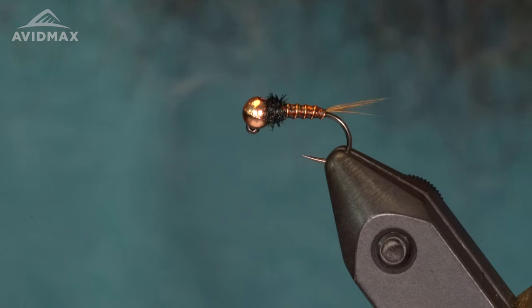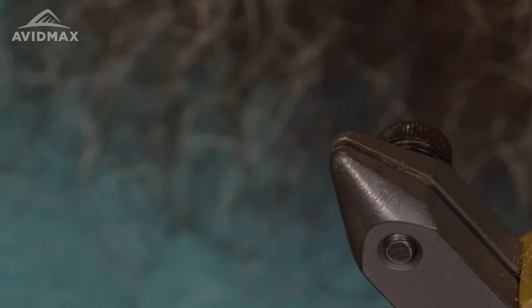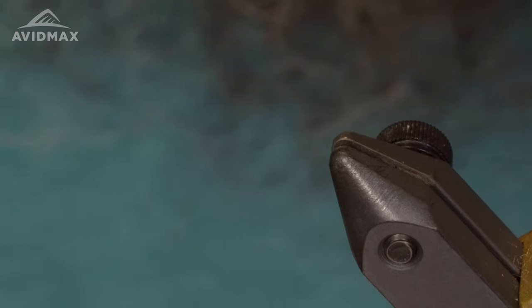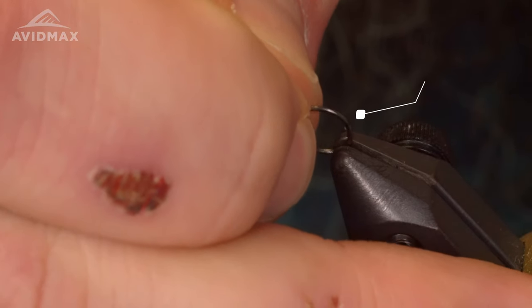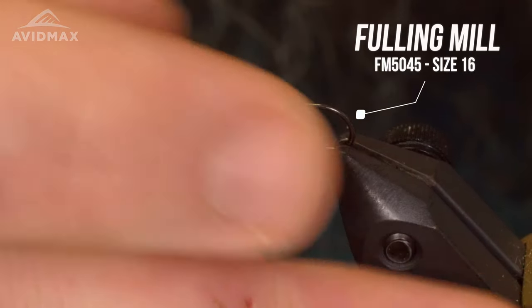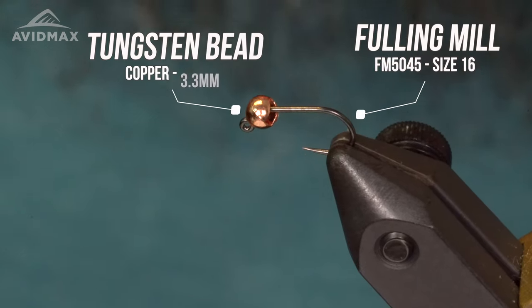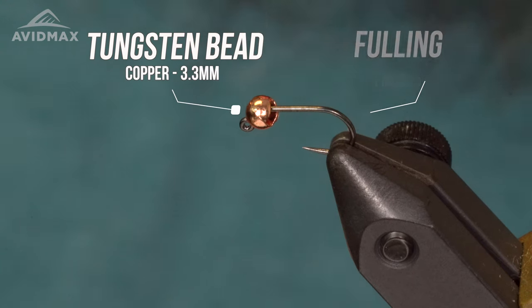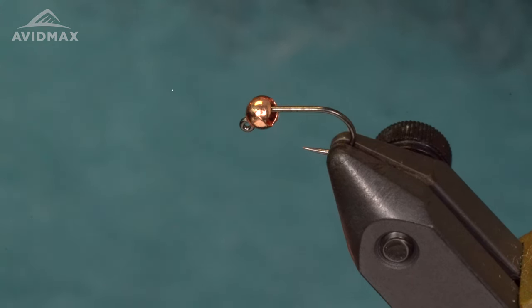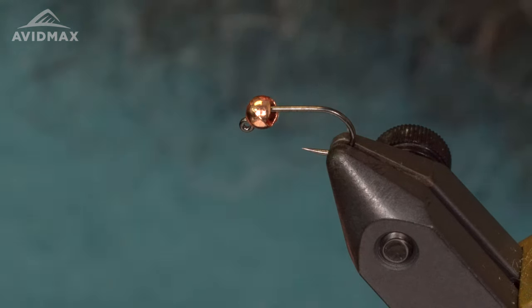The hook I'm using today is a Fulling Mill 5045 in a size 16. The bead for this fly is going to be a 3.3mm tungsten copper bead. The thread I'm going to be using today is an 18-aught Nano Silk. I really like this thread for these thin bodies — it just doesn't build a lot of bulk.